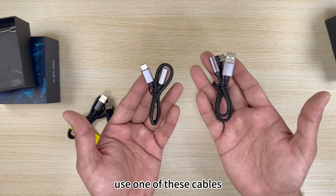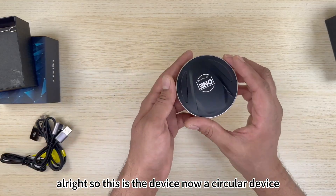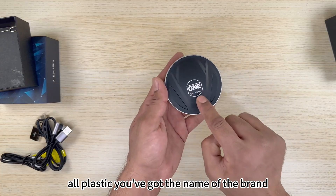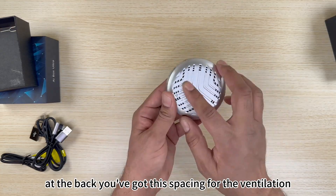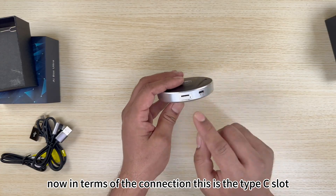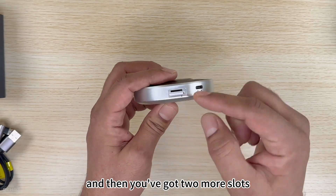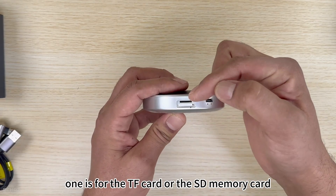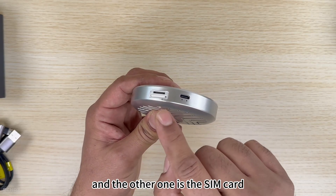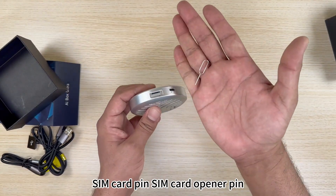This is the device itself — a circular, all-plastic unit with the One Car Stereo brand name on top. At the back there's ventilation spacing. For connections, there's a Type-C slot for the cables, plus two more slots: one for a TF or SD memory card, and one for a SIM card.